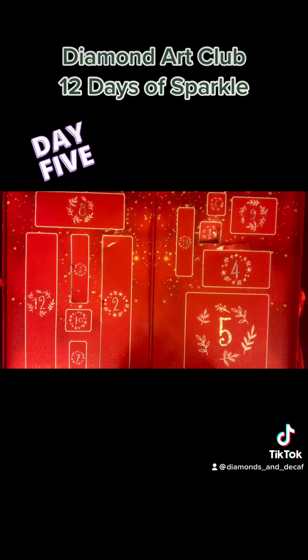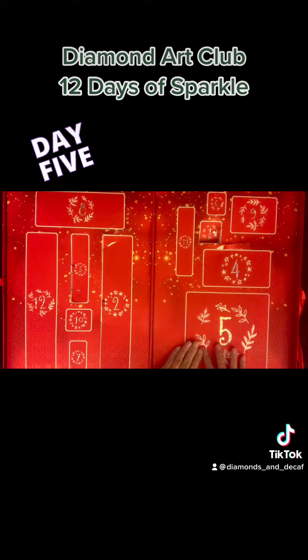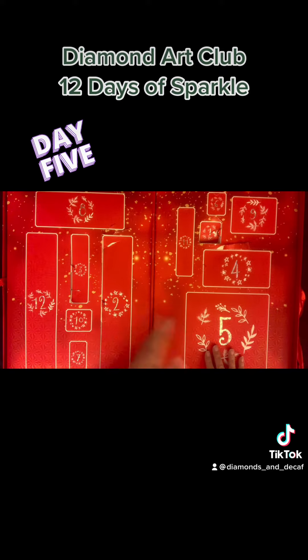Welcome back to Diamonds and Decaf. This is the Diamond Art Club advent calendar and this thing is so much fun — there's so much good stuff in here. I can't wait to open each day. I finish up my work and I just can't wait to open this thing. I'm going to jump right into day five. If you haven't opened yours yet, scroll away now.